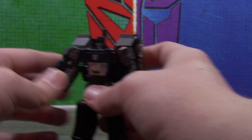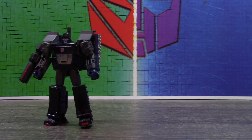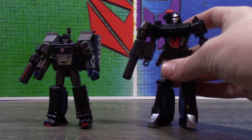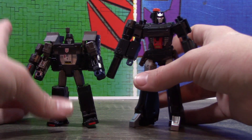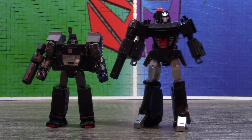Then little red toesies. The robot mode for this is very loosely based on a figure I covered last year — the TFCon exclusive, I think Pistol Onyx was the name. The colors I noticed were kind of similar to Rumbler, so I thought it would be kind of neat to loosely base it on that.